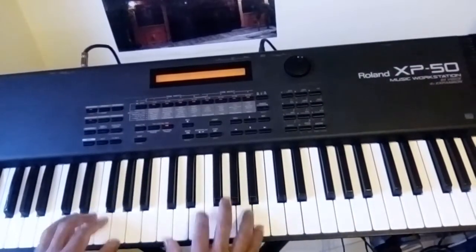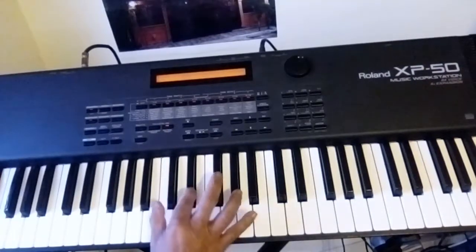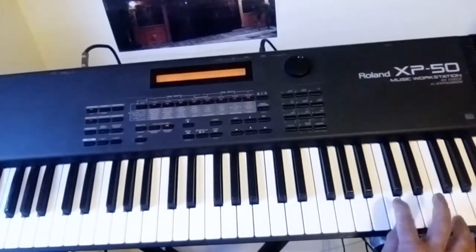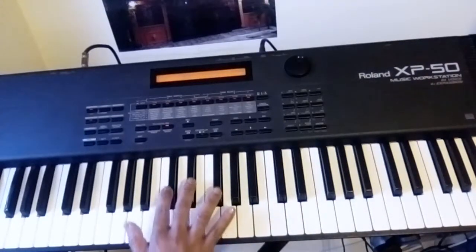Hello everyone. Today we're going to try to play the major scales with the right hand only. We're going to begin with C. Remember, C is right here — this is your middle C. You see those two black keys right here? C is here, this is C also, and this is a higher C. So pay attention to these two groups here, group two and group three.